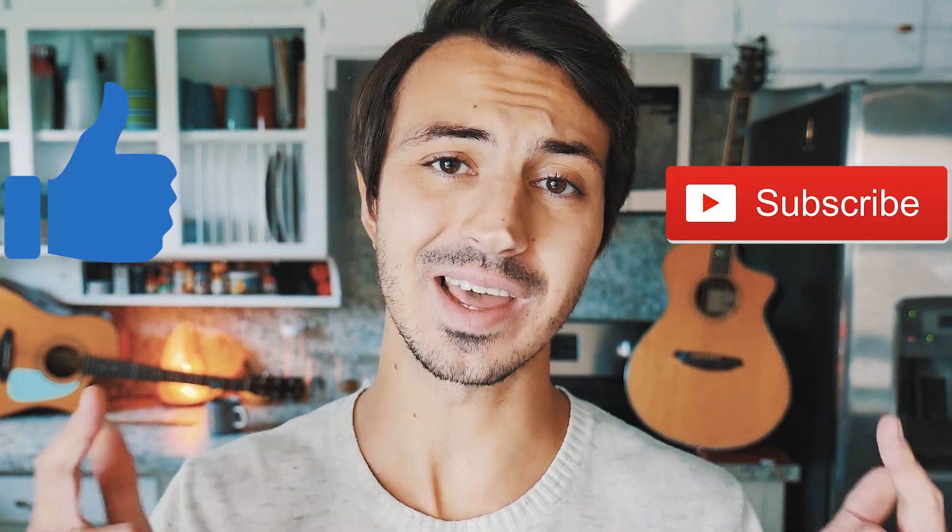What's up guys, Groovy Guitar Dude here with a beginner guitar tutorial for 'Feels Like Summer' by Childish Gambino. If this video helps you out, hit that like and subscribe button, and let me know in the comments below what other songs by Childish Gambino you want to learn on guitar.